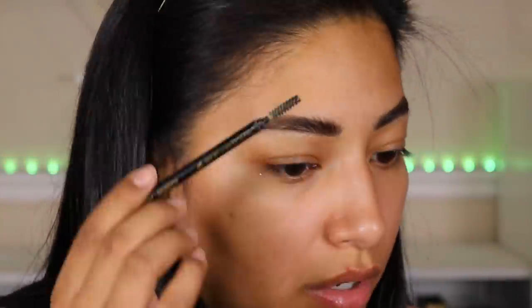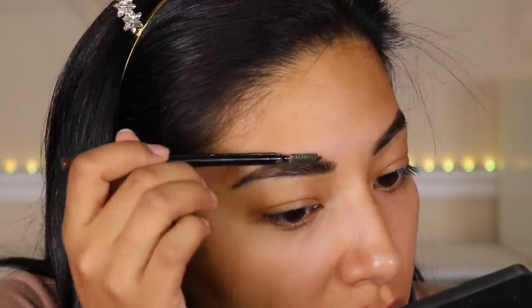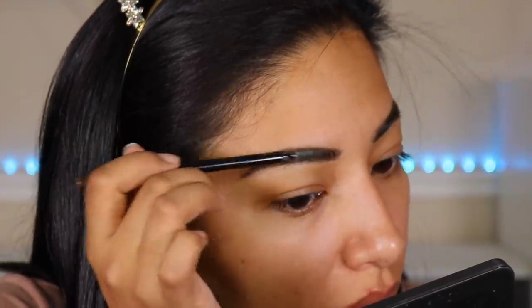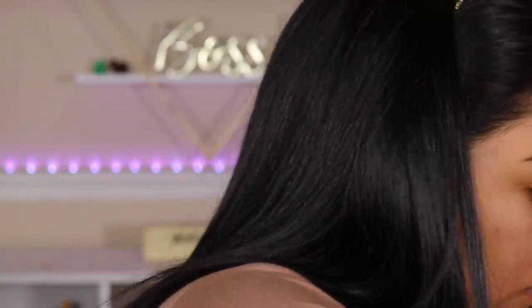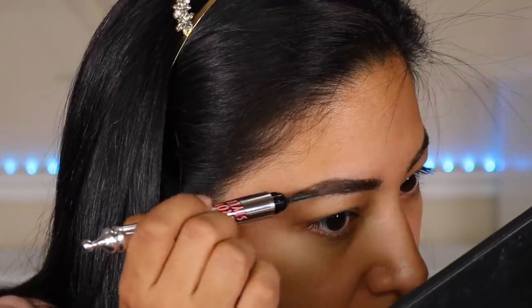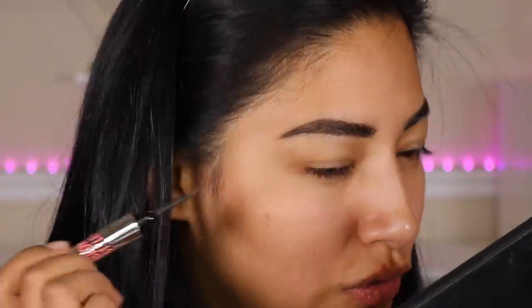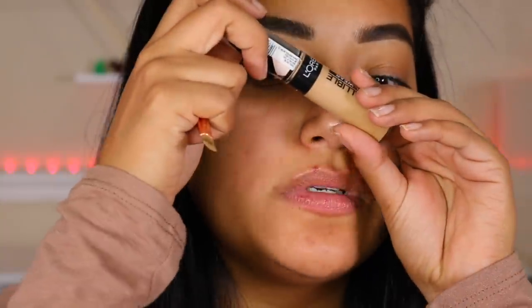I'm going to wait until this gets a little drier because then it's easier to lay my brow down. I just flick up the product and then lay it down. Don't worry, we still have to go in and shape them with concealer. Now I'm going to bring it down and add more powder right in that bald spot. The powder is just laying so beautifully on top — I don't know what this stuff is but you all need to try it. It's mess-free. Now going in with some concealer.